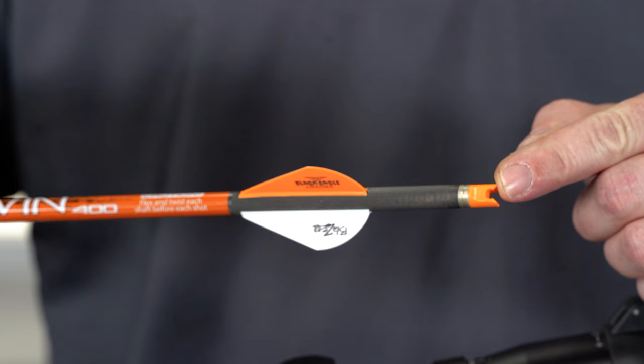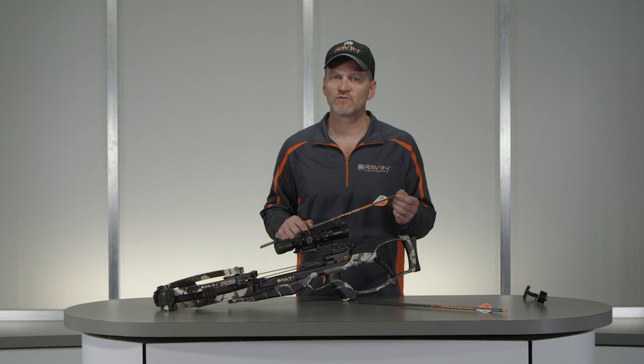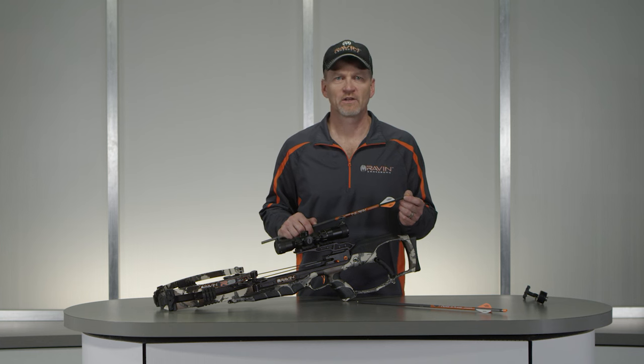Use only Raven branded arrows with the new Orange clip-on knocks recommended for your Raven crossbow. If the knock is damaged, do not use the arrow until the knock is replaced with the new Orange Raven clip-on knock.